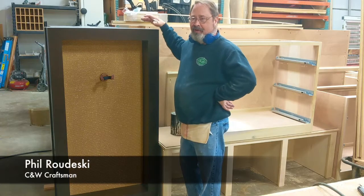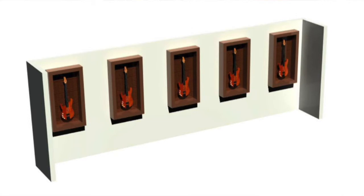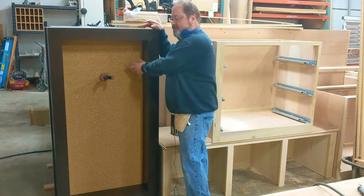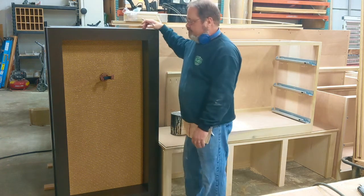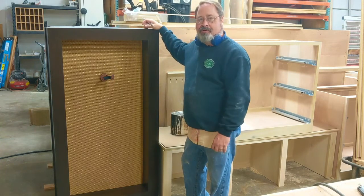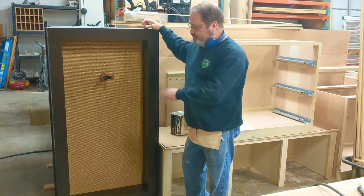I built five cabinets to hang on the wall so he can display Fender guitars. One of his requests was to have the special Fender speaker cloth inside so we could keep with the theme of the Fender guitars, plus it's got a nice contrast with the colors.